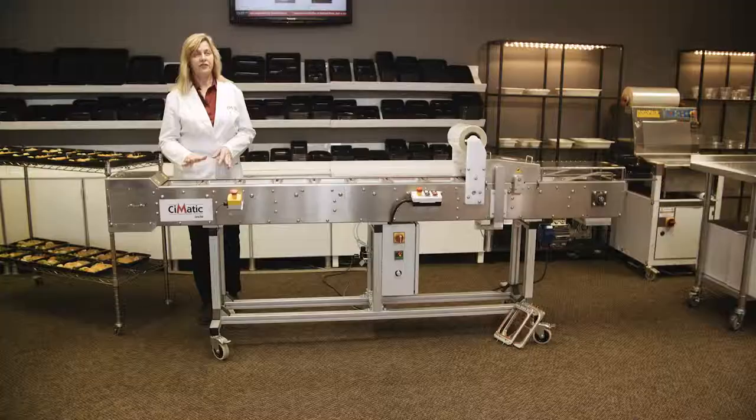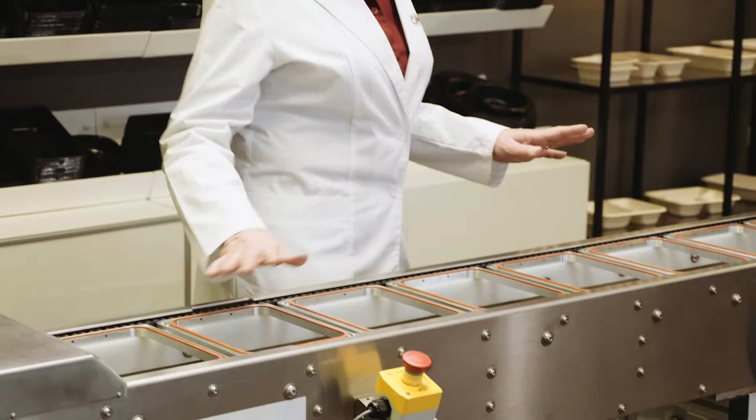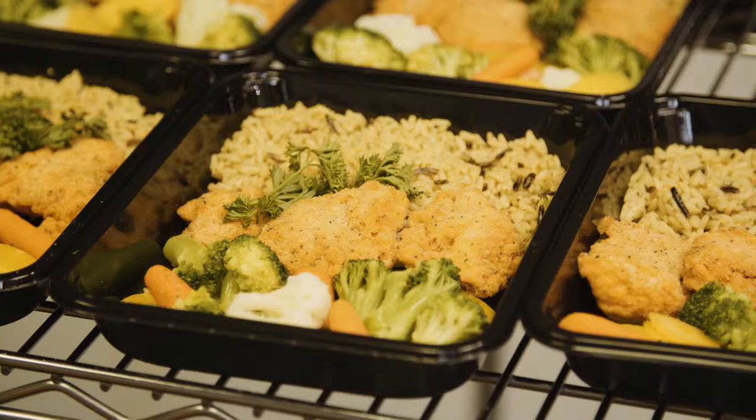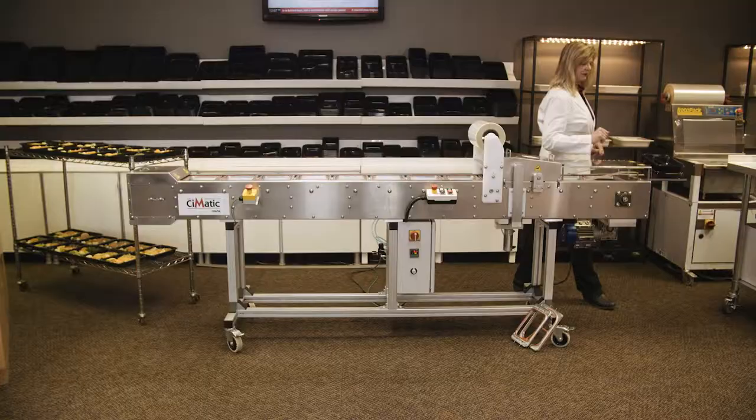This Seematic is the extended version, the result of a customer request. What he wants to do is, as you're putting the trays, you have operators who are filling the trays as they go along, rather than pre-filling. We've pre-filled here today, but that's for the sake of videotaping.